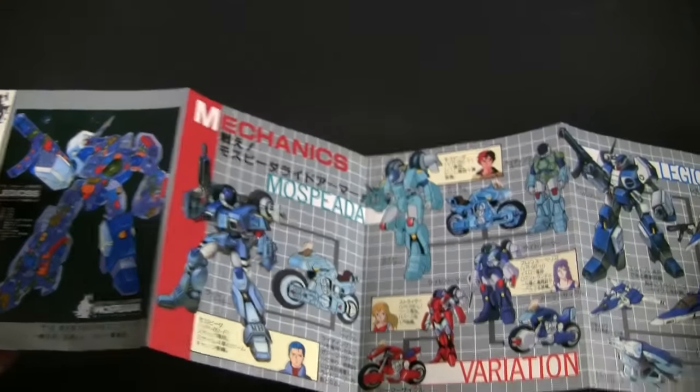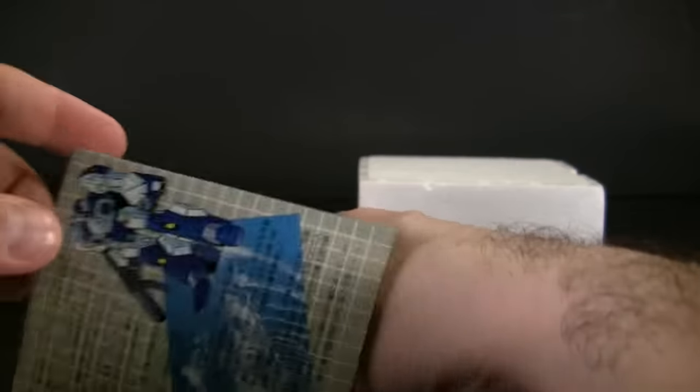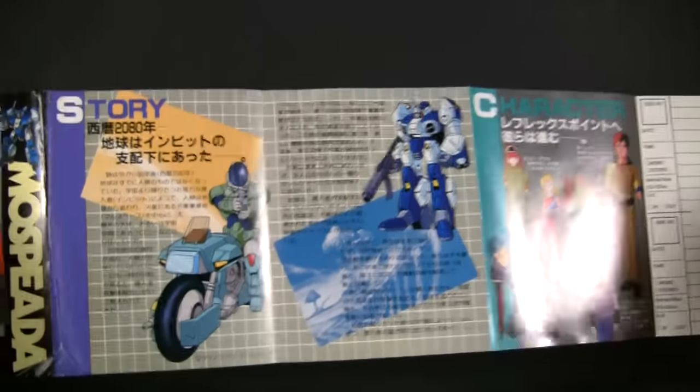I love this skeleton or see-through armor thing where you can see all the internal bits — that would make an awesome DX shoulder-looking figure. And if we look at the back, we get the story, which of course is in Japanese and I have no clue what it says.